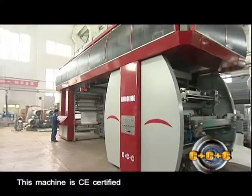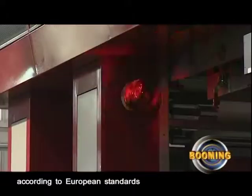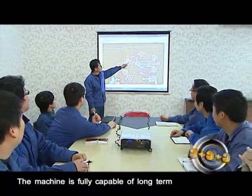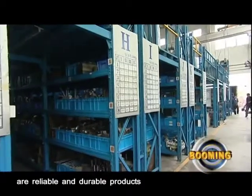This machine is CE certified and of safe operating capacity according to European standards. Maintenance free — the machine is fully capable of long-term, worry-free use. The parts and accessories are reliable and durable products.